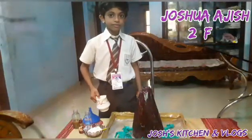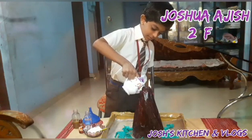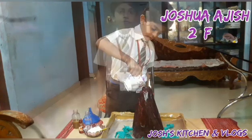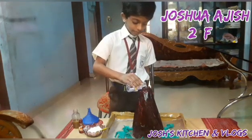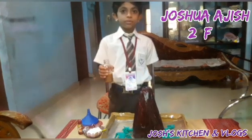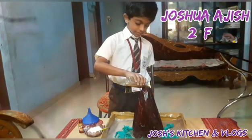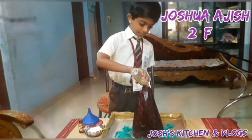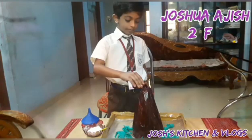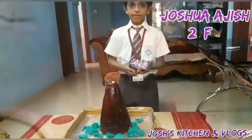Hot water. Vinegar. Shampoo. Food color. Baking powder.